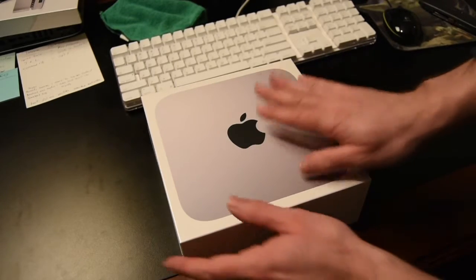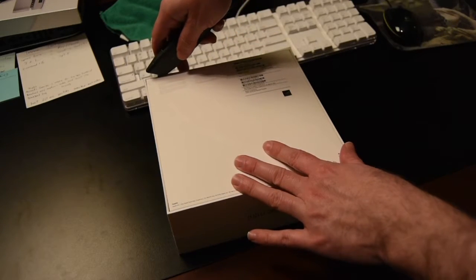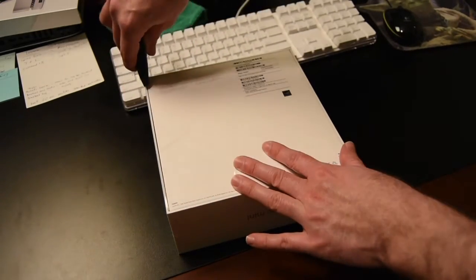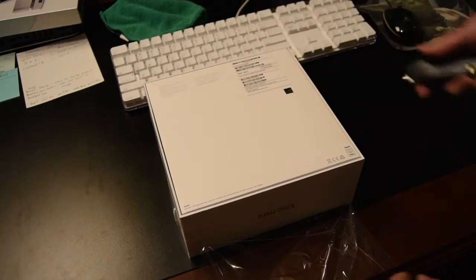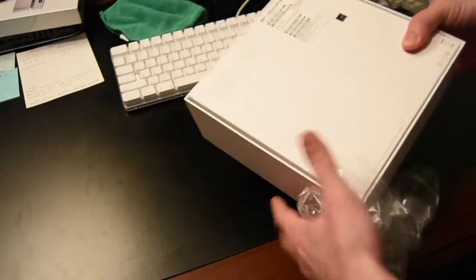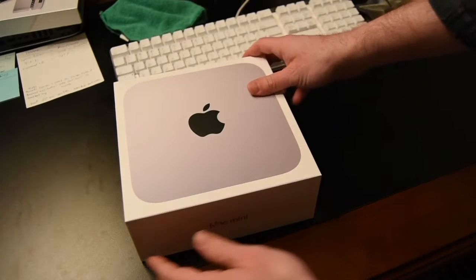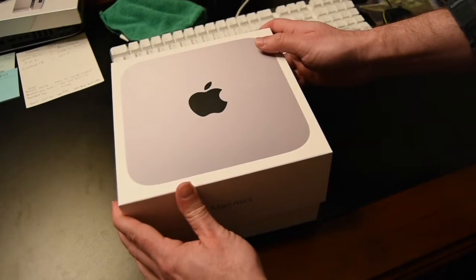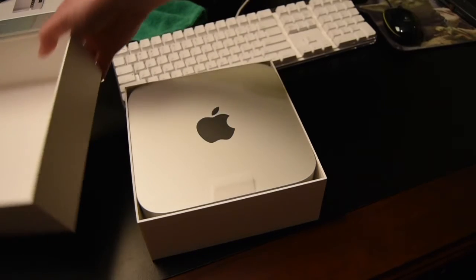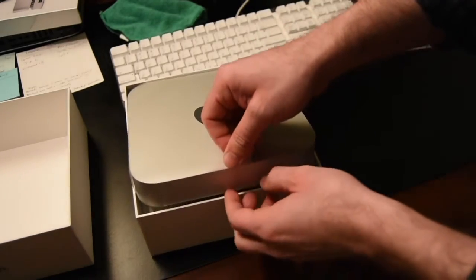Here we are — we've got the new Mac mini. Let's flip it over, grab a knife, and cut the plastic on this bad boy. All the way up — might be enough to just rip it. There we go — rip that open, flip it back over, and here we go.